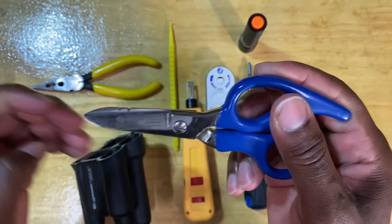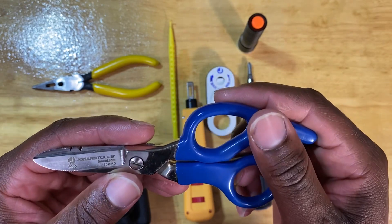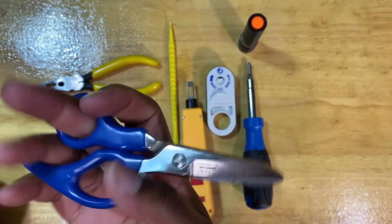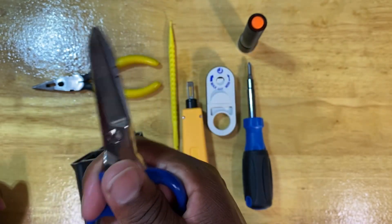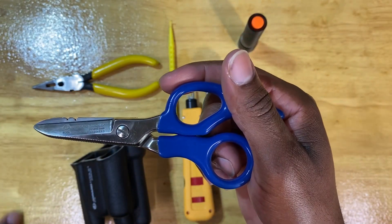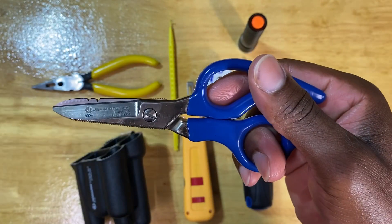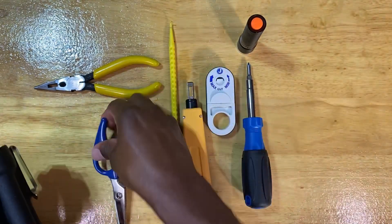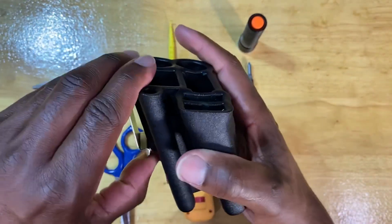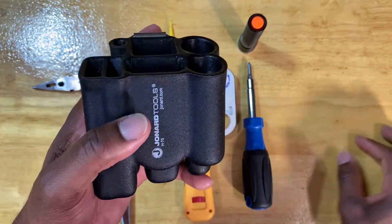Last but not least, you have your Jonard Tools snips — they call them precision scissors or shears, but we just call them snips. Part number 8006. I like the look and love the feel of these. They remind me of the ones Fluke has out — just like the Fluke ones. And then the molded case is H-75. If you're looking for a molded case in this type of design, that's the part number, and I'm quite certain they do sell it separately — that's why it has its own part number.